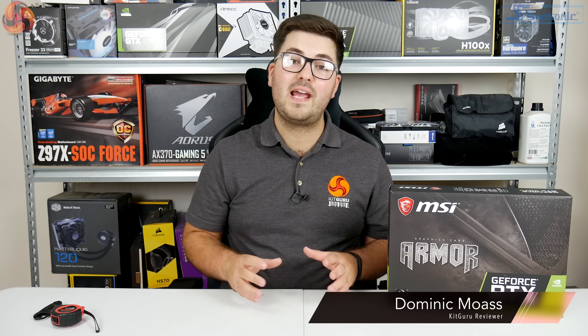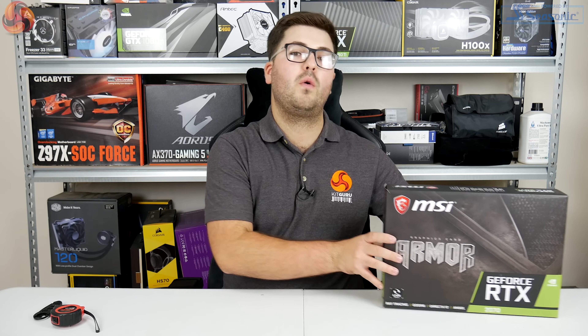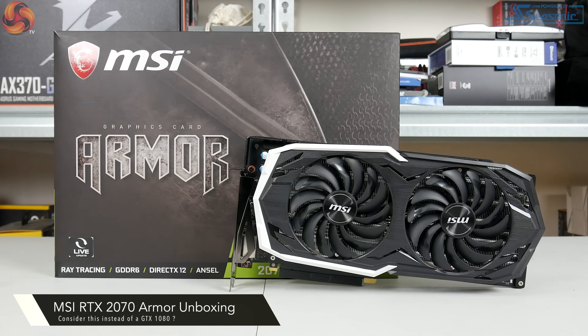Alright guys, Dominic here for KitGuru, and today it is RTX 2070 Day. In this video we are bringing you an unboxing of the MSI RTX 2070 Armour OC.